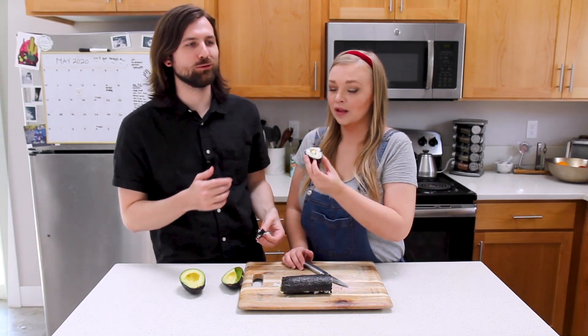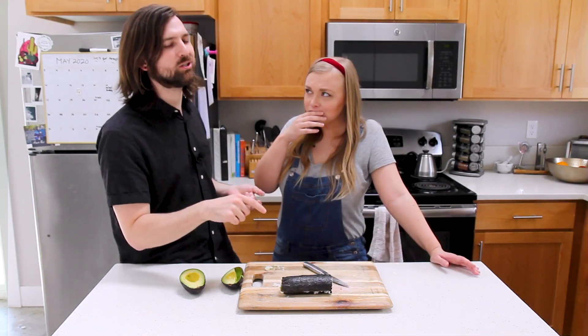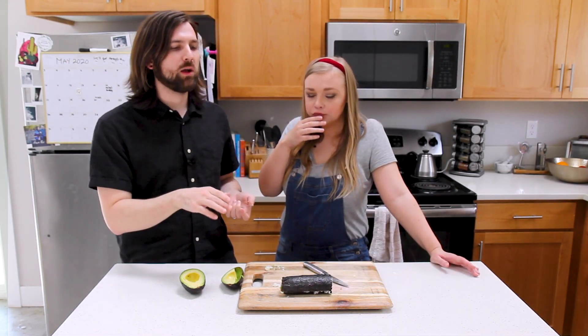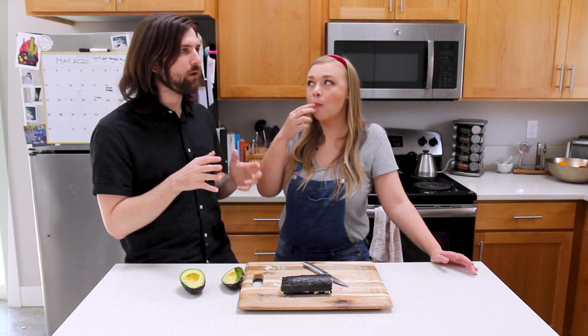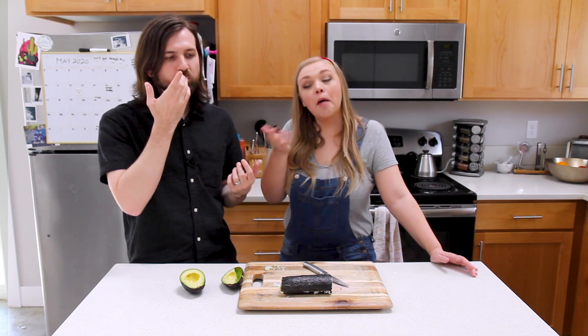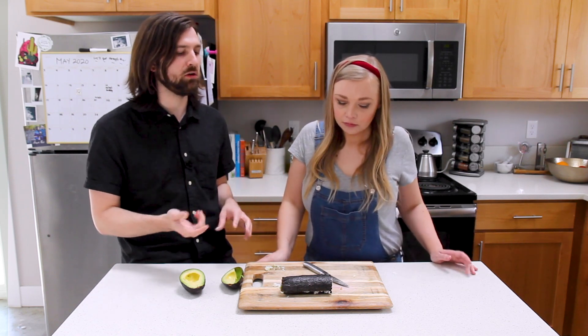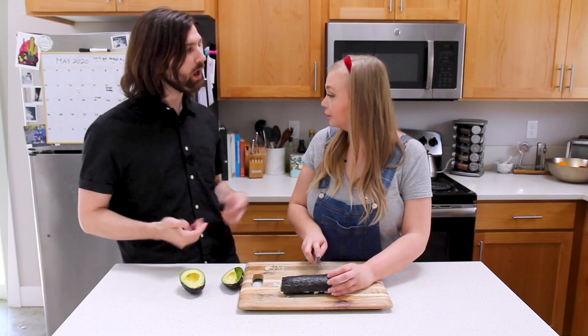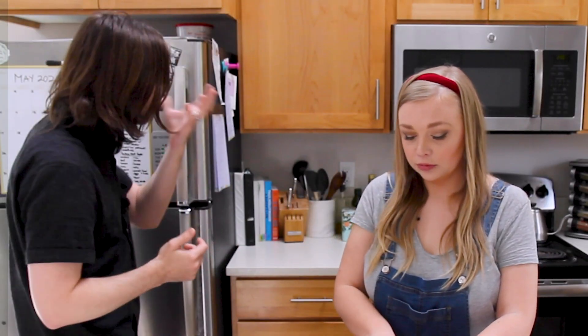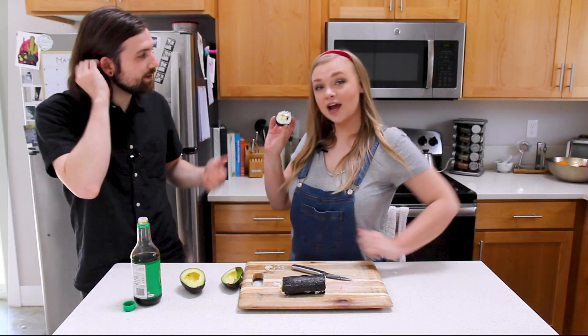The seaweed's a little chewy. Interestingly, the rub on the chicken is more Mexican-inspired than sushi, but with the avocado and the rice it kind of works together. I want to see if dipping it in soy sauce gives me sushi vibes. Scott thinks I did pretty dang good. When you cut it in the middle it actually looks kind of pretty.